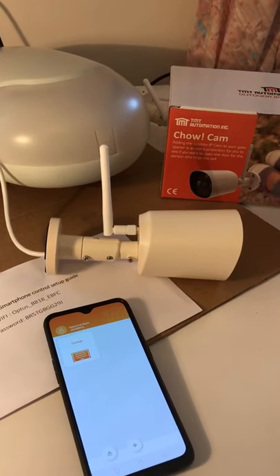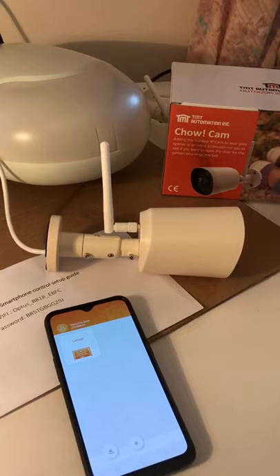Hi everyone, this is TMT Chow Cam, the Wi-Fi IP camera setup guide.